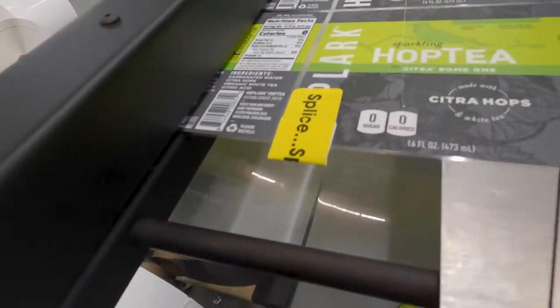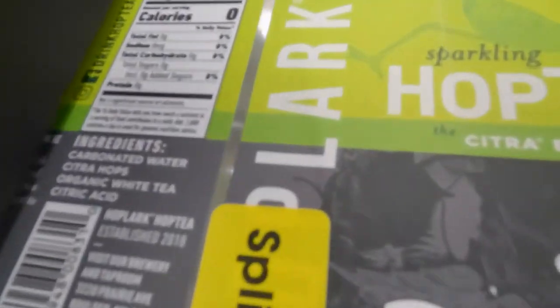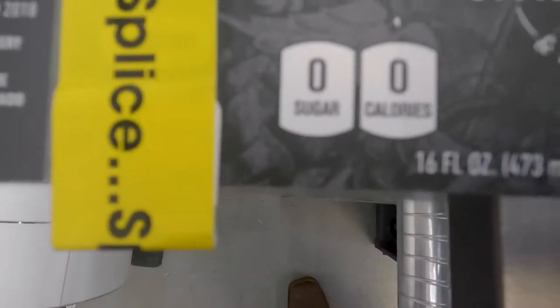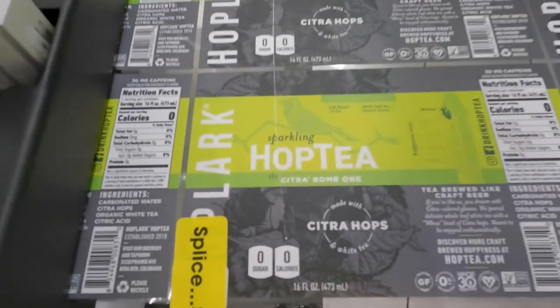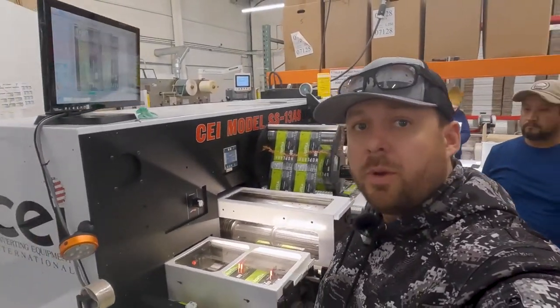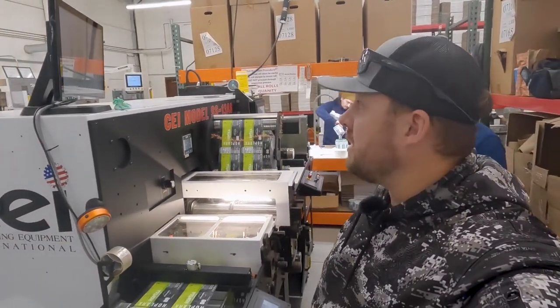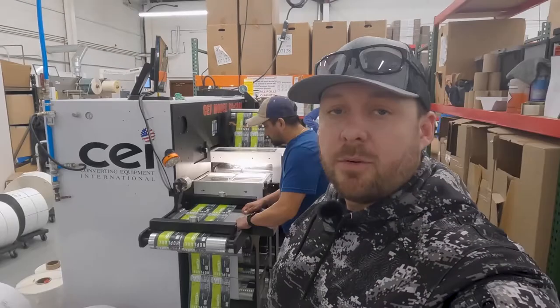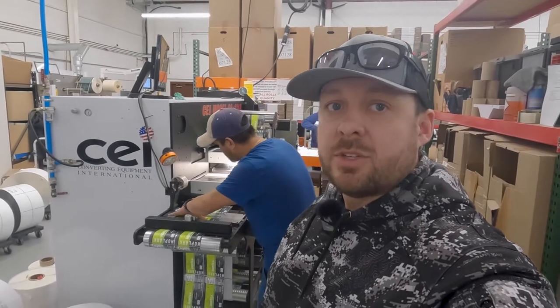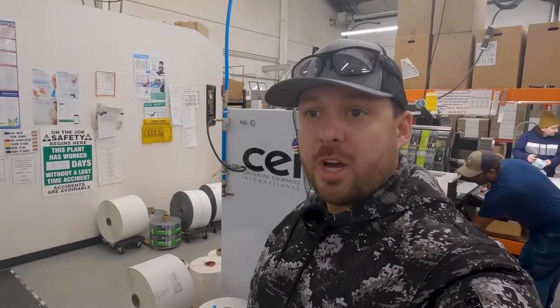We pull it back to the splice flag, and you can kind of see this faint line that goes across this label — that the camera picked up and stopped the machine right where we wanted it to. It's pretty cool. This is our 100% inspection camera system that we use. We throw all labels through the system to make sure you guys get exactly what you need. Don't forget to subscribe to our channel and see more videos like this so you can see how we get labels to you and how we make sure you get exactly what you need.